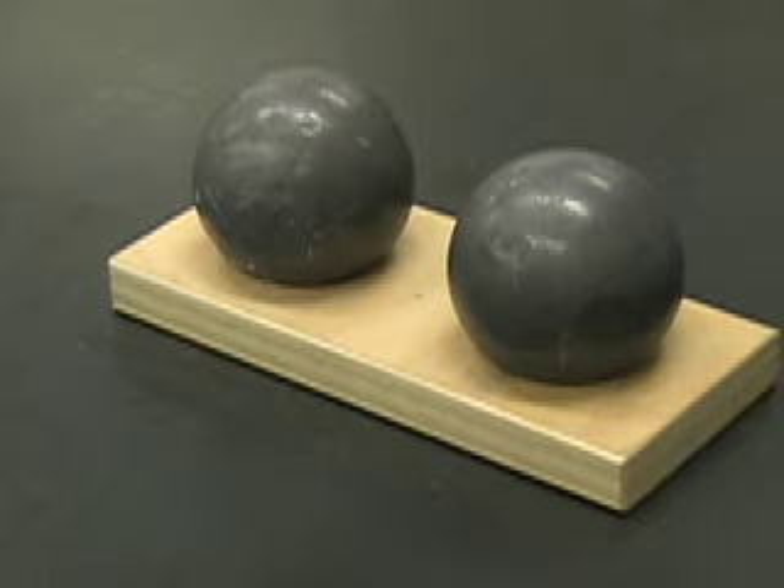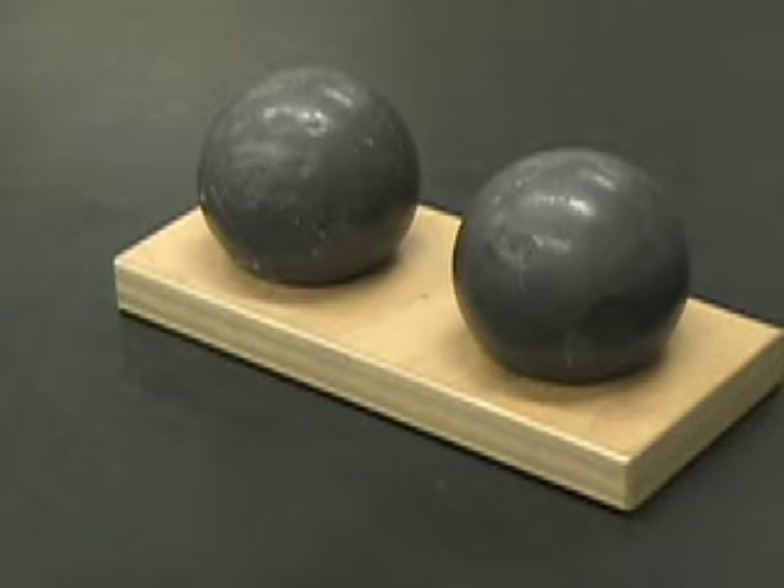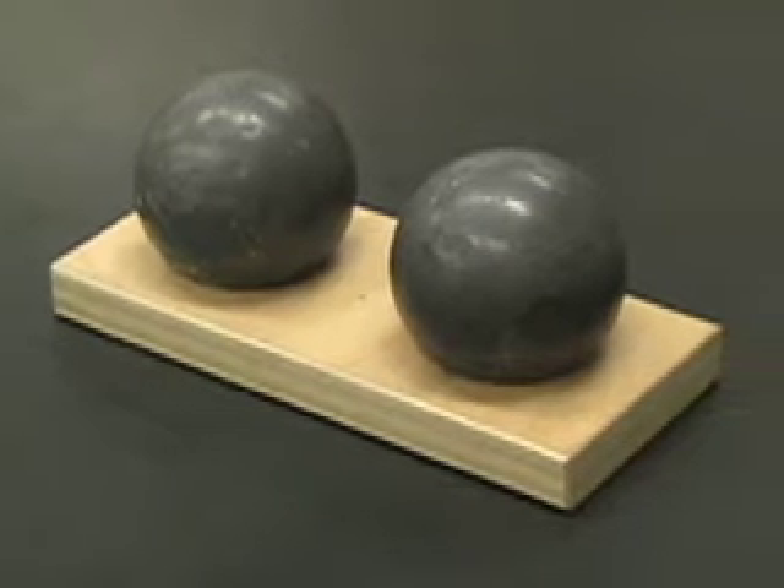These lead spheres will attract the smaller 15-gram lead spheres because of a gravitational force. We need to know the mass of these two lead spheres and we can do that on the balance.